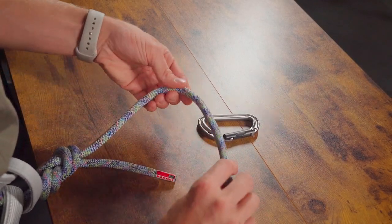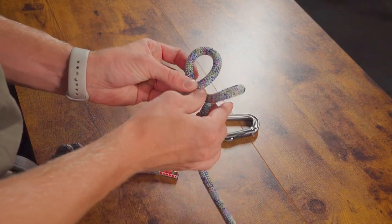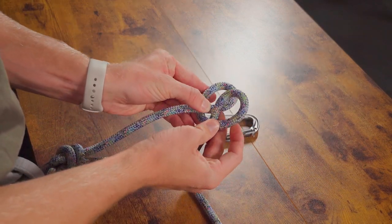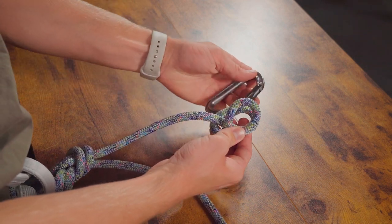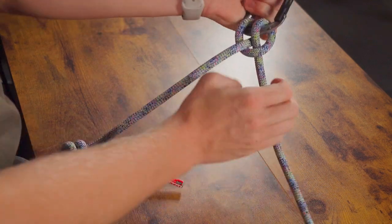To tie the clove hitch, we're going to start by making two identical loops right next to each other, and then we're going to overlap them on top of each other like this, and then we'll put it through our carabiner or through whatever object we're tying this hitch on, pulling both strands tight.